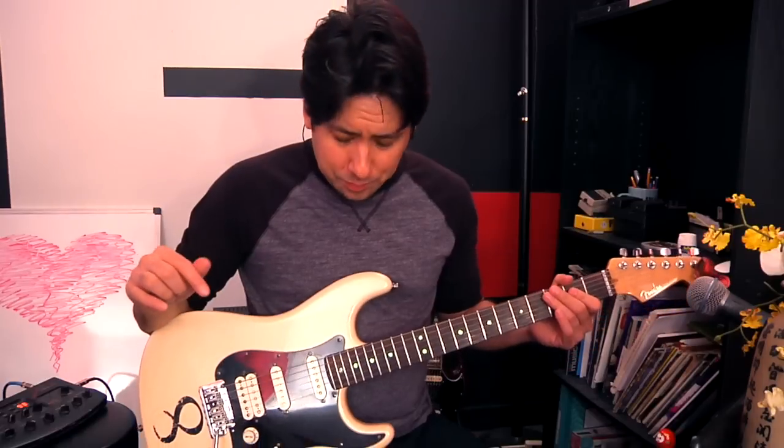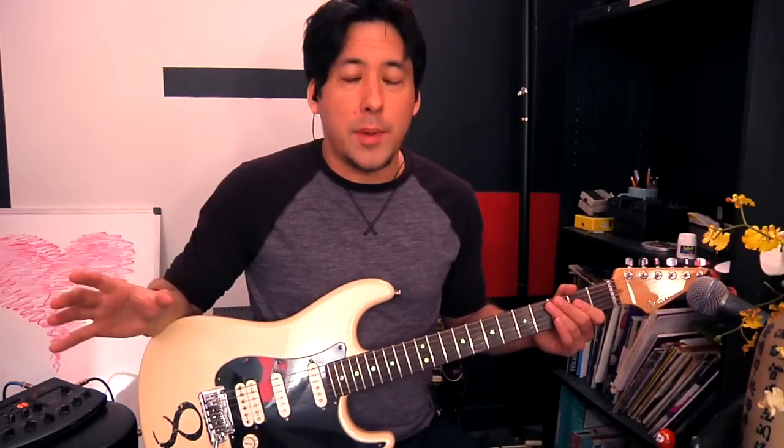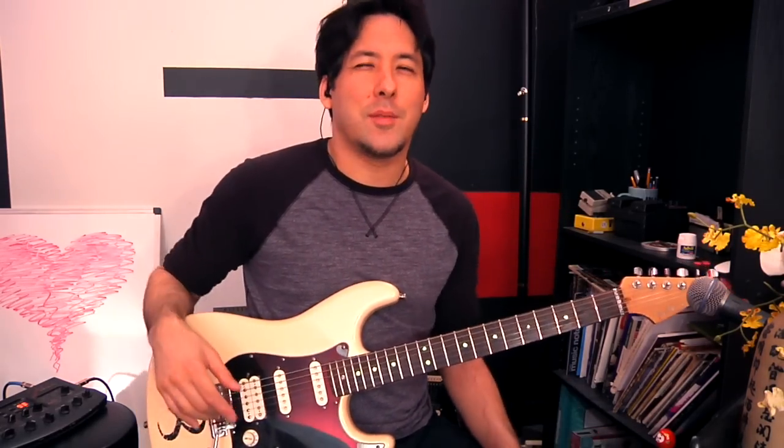We used an acoustic last time, but my D string broke so I won't be using that today. We're going to be doing it on an electric guitar, and it just goes to show you can fingerpick on an electric guitar just fine. Fingerpicking on an acoustic guitar is great as well, as well as classical guitars — those are the ones with the nylon strings. We'll teach that sometime down the road.